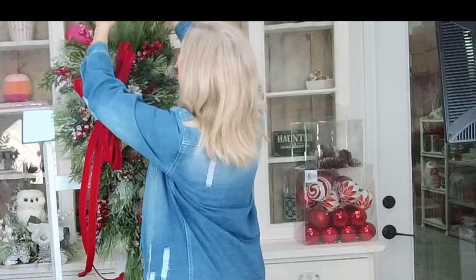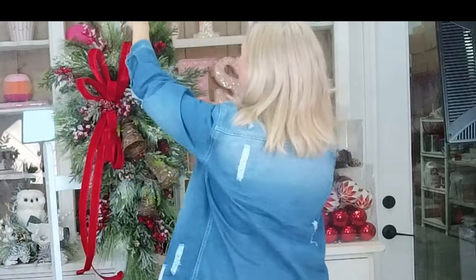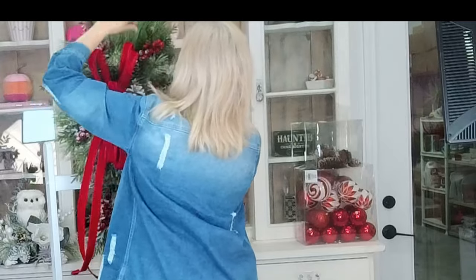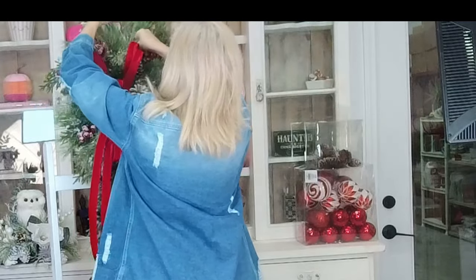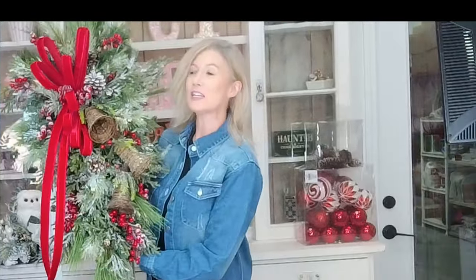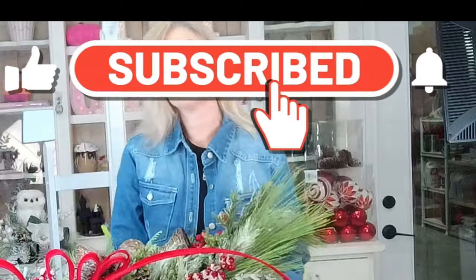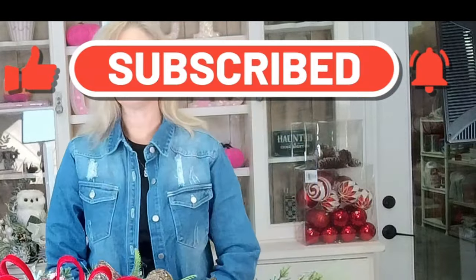We need a piece of greenery right back here. I hope you were able to stay with me and learn something. We would love to have you subscribe — if you're new to our channel, hit that little notification bell and you'll be notified every time we have a new tutorial. I hope you guys enjoyed, and until next time — bye y'all!